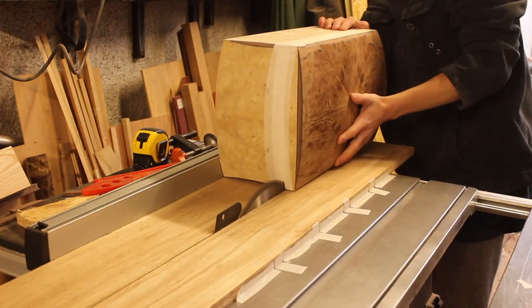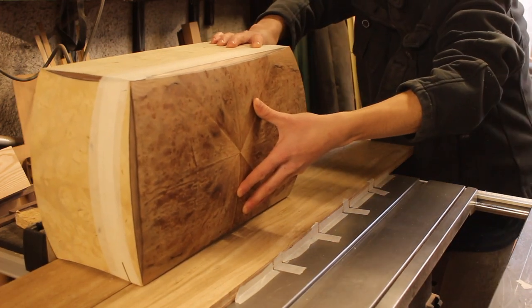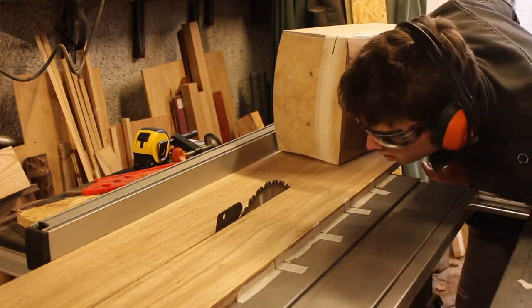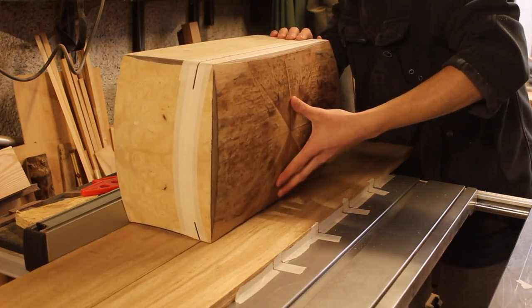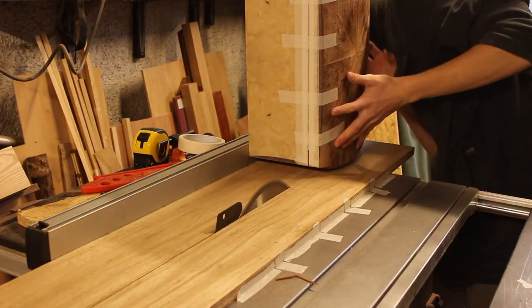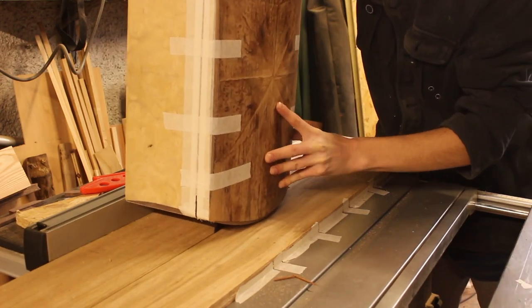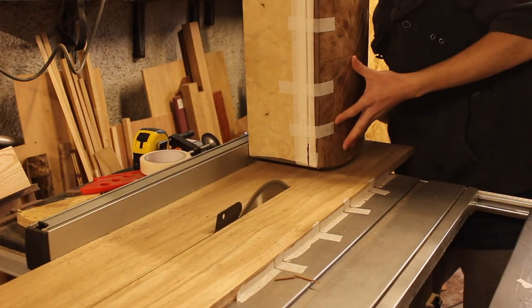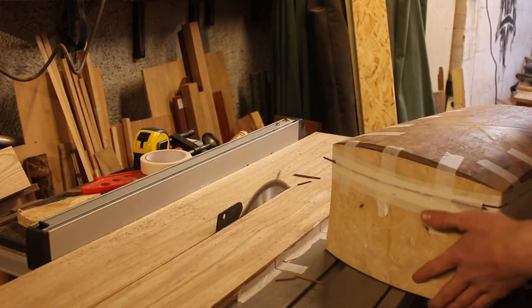Welcome back to part 7 of the jewelry box making series. We're going straight in with cutting the lid off the box. I thought about using the bandsaw but I was worried about blade drift, so I thought the table saw was the best option. I added masking tape around the box to eliminate tearout — especially because I'm using a lot of veneers on this box, I didn't want any chipping. I recommend putting masking tape on your work whenever using a power tool; I mainly use it on the mitre saw when cutting veneers.